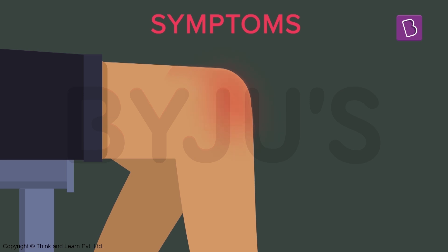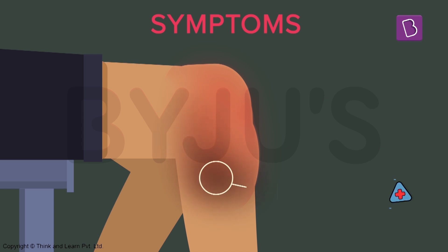Surface injuries are not very serious compared to the other two. In this case, the skin and a few muscles are damaged, or there might be a minor wound. These injuries usually heal themselves in a few days. You can notice a small swelling which might look reddish, or you might have a black patch, which is basically a surface blood clot. It's not too much to handle.